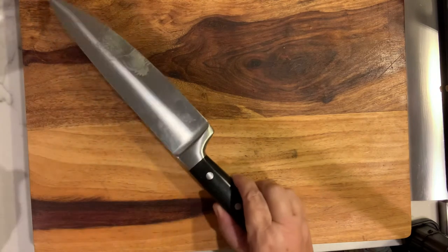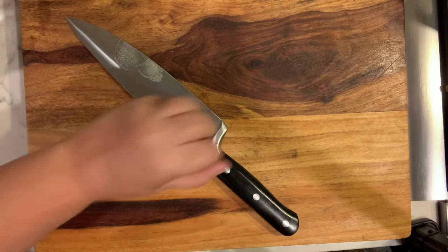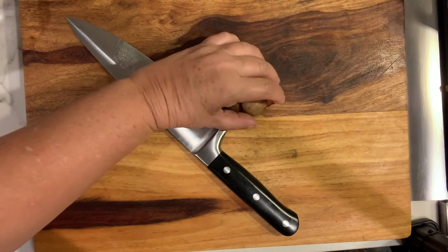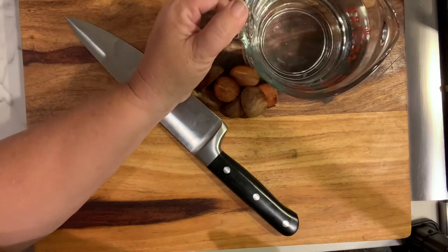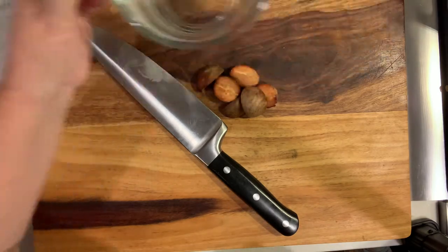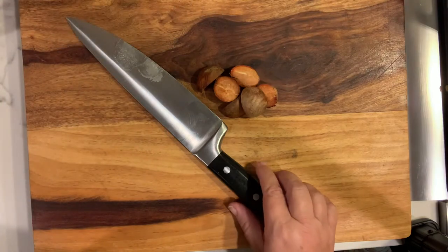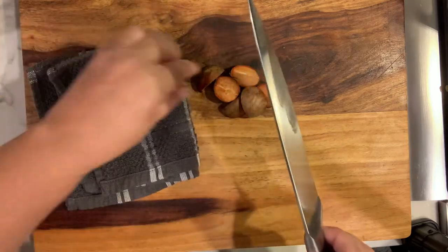Today we are going to be making avocado ink. You are going to need a cutting board, a fairly large sharp knife, the avocado pits that have been washed off and all of the gunk gotten off them, and some water. I also added the avocado peels, so you are going to want to make sure the peels are scraped out.